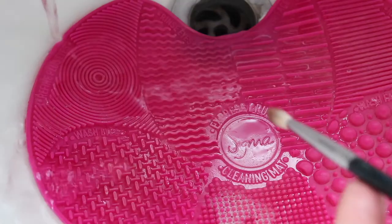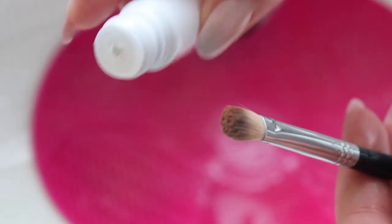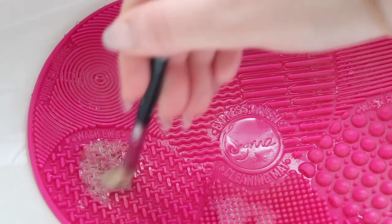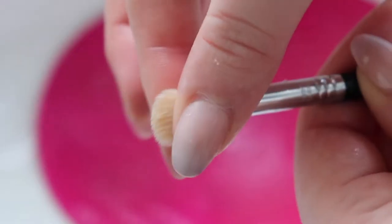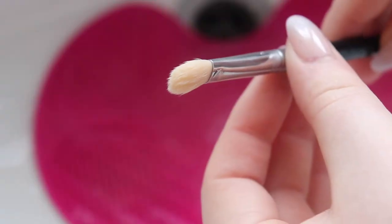Now I'm going to be using the eye half of the brush mat. I'm repeating the same process — dampening my brush, putting some Sigma shampoo on it, and then swirling it around on the wash eye area. You can see this brush was super gross. Then I rinse the shampoo away, squeeze out the excess water, and redefine it on the mat for a super clean eye brush.